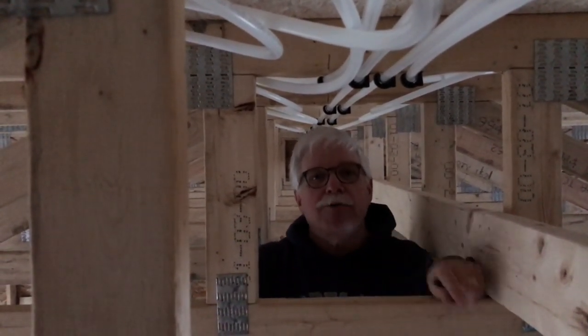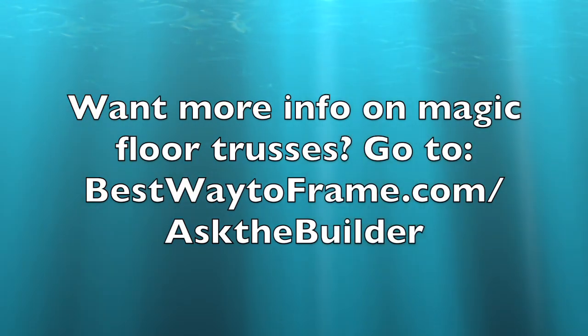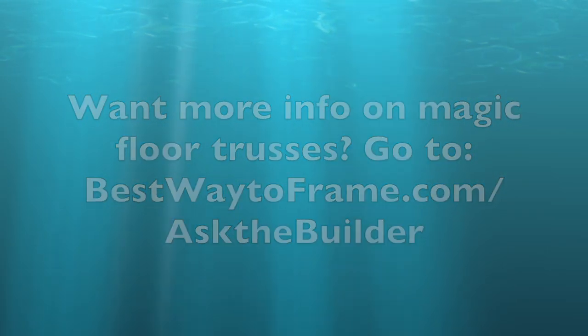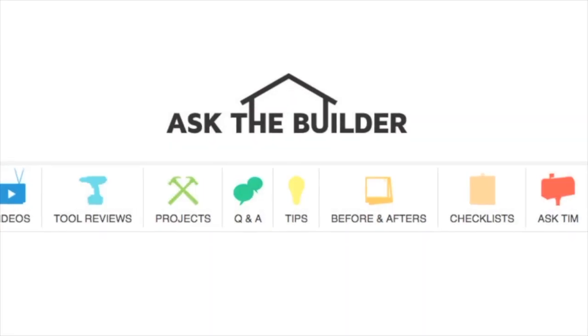More videos coming. I'm Ask the Builder, Tim Carter. If you want to discover more home improvement tips, go to askthebuilder.com.